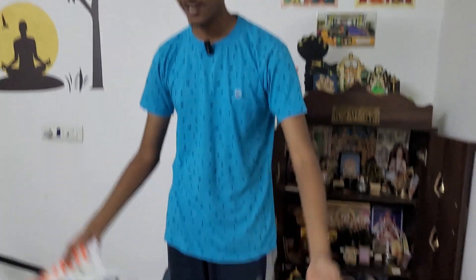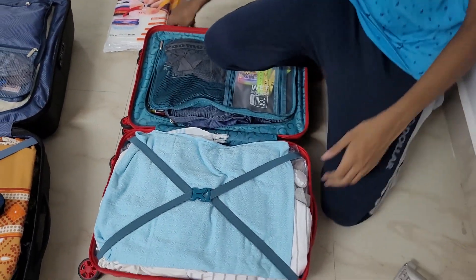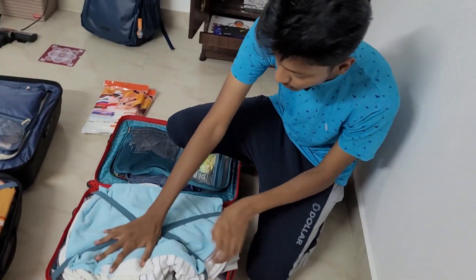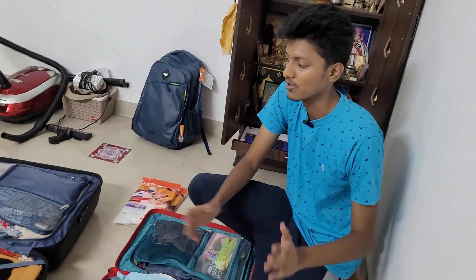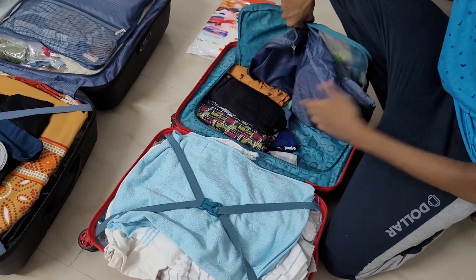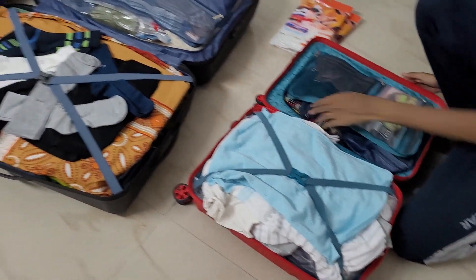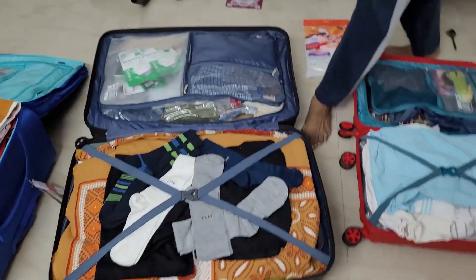Let's look at how we pack things. To start with we have the cabin bag. I have used a vacuum bag right here. It's better to have two or three sets of dresses in your cabin bag — just in case your check-in bag reaches you late, it's better to have some clothes here. I am also carrying two sets of slippers in this, and just a few more dresses and something in these pouches.